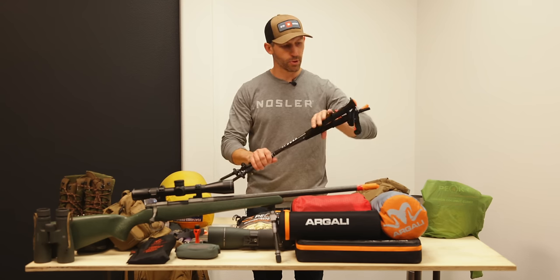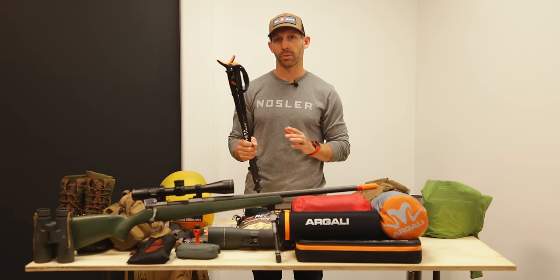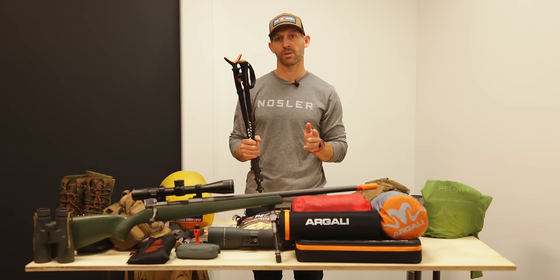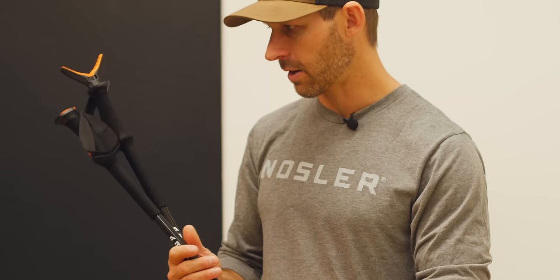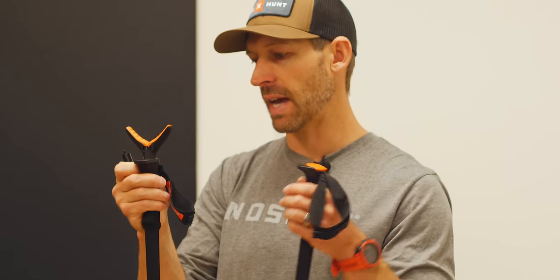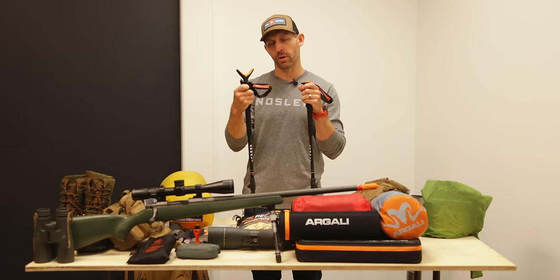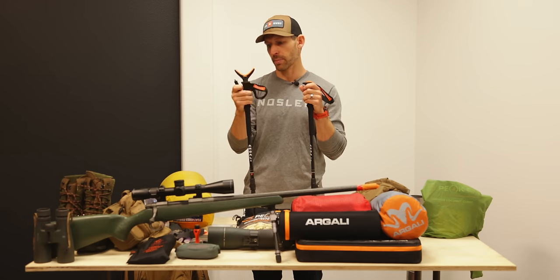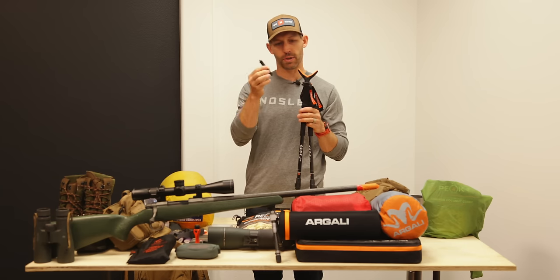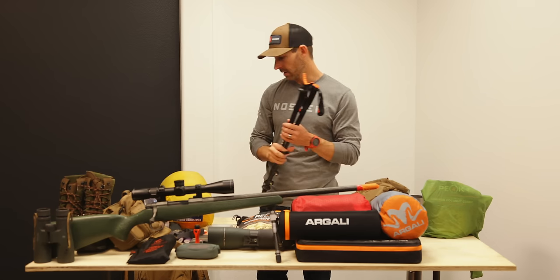Trekking poles are a must, especially on cold, icy, snowy mountain slopes. I'm taking our Carbon X poles. I also take our Quick Shot adapter and X3 adapter — the Quick Shot I keep attached to the trekking poles while hiking in case I need it, and the X3 adapter goes into the trekking poles for glassing if needed.